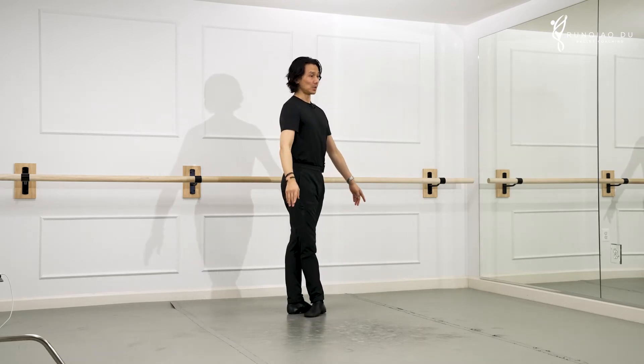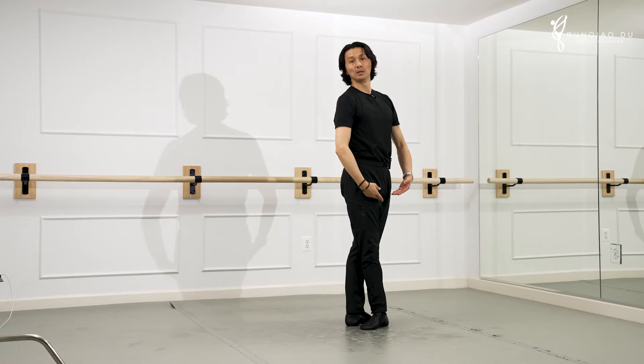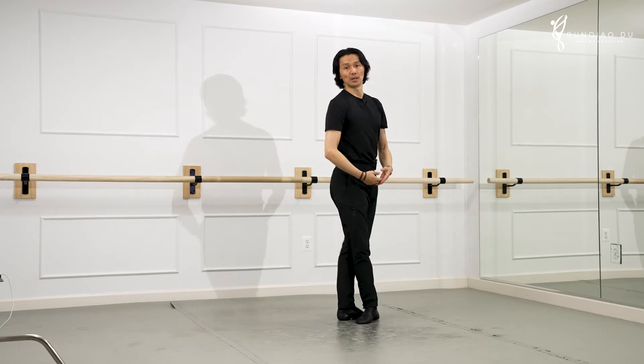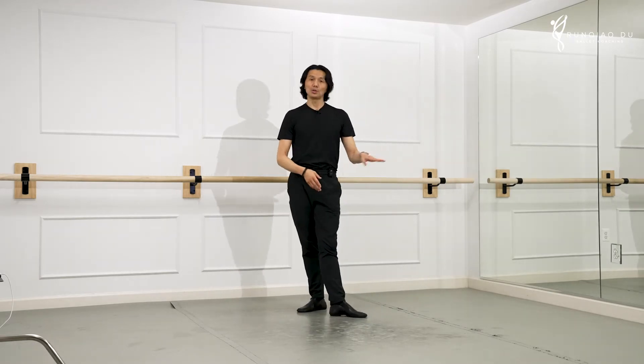One more time — you see? Plié, assemblé. So what we don't want to do is a stagnant short plié. We want a deep plié followed by an assemblé. That was the third arabesque.